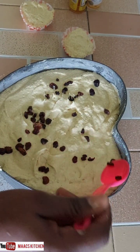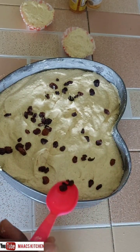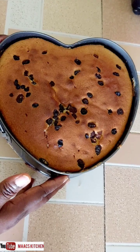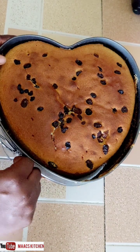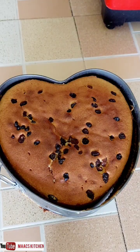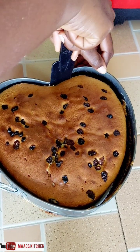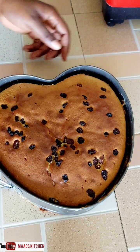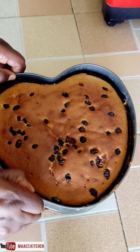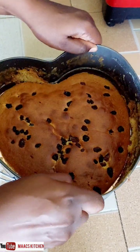The little batter left in the bowl I decided to scoop into cupcake papers. I baked this in my gas oven for 20 minutes on medium heat. If you're using an electric oven, preheat it to 150 or 175 degrees Celsius.